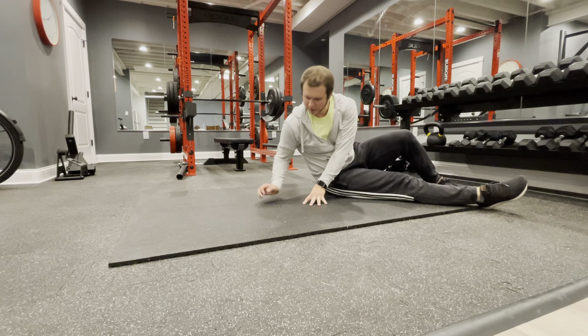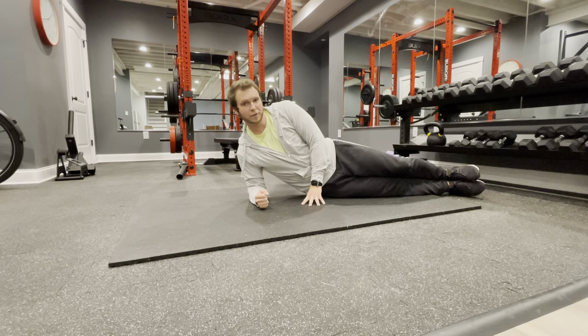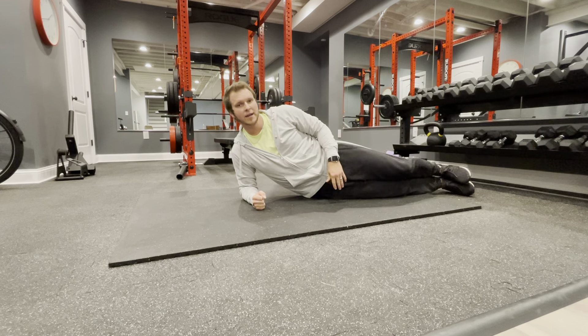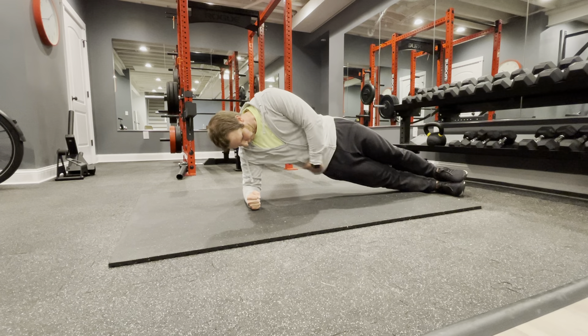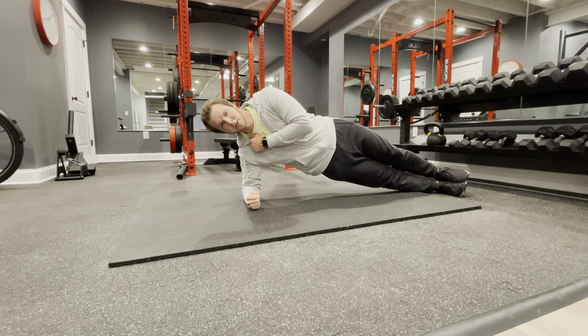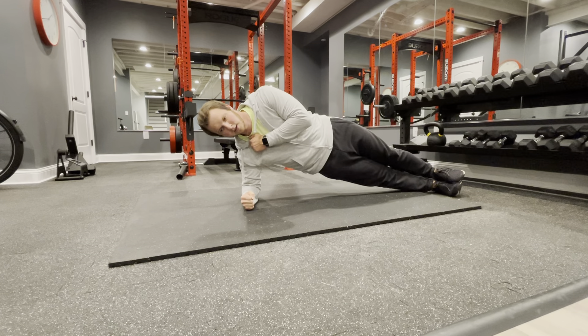A half side plank is performed by placing your forearm on the ground, then putting your feet over top of each other and lifting your body off the ground. Hold everything tight — you don't want to drop your hips. Keep everything tight, keep squeezing, and make sure you keep breathing.